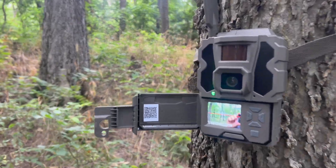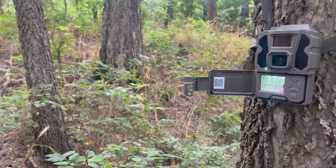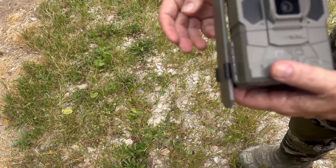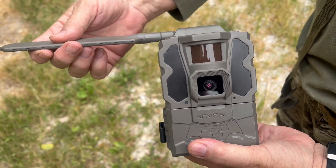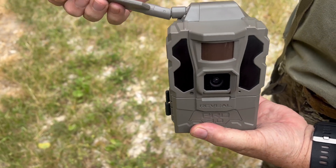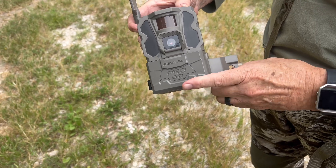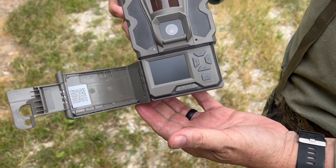Now me and Mike are going to be putting out the new Tacticam Reveal 3.0, starting off with the 3.0 Pro. It has no-glow IR flash technology, a new optional SD card slot — no SD card is required — a new pre-installed antenna location for a more durable camera experience, best-in-class battery life, built-in GPS, a 2-inch LCD screen with live aiming, faster trigger speeds, new and improved image sensors, 1080p video, and new on-demand video requests and HD photo requests.